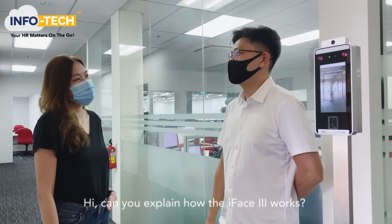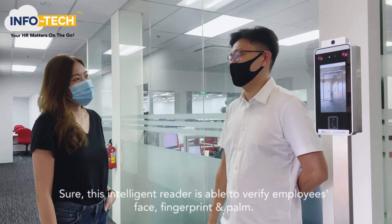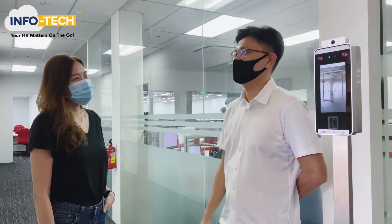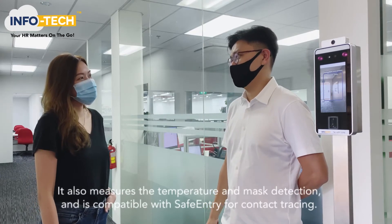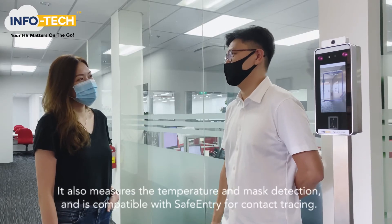Can you explain how the iFace3 works? Sure. This intelligent reader is able to verify employees' face, fingerprint and palm. It also measures the temperature and mask detection and is compatible with safe entry for contact tracing.